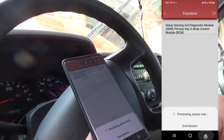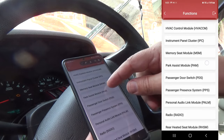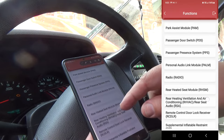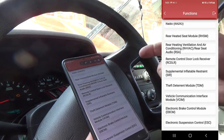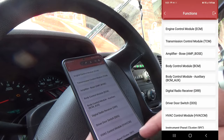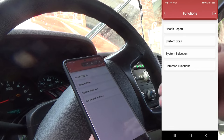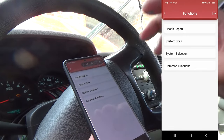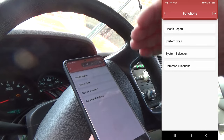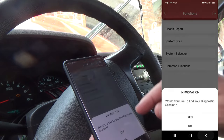Now let's go into special functions for the body control module — there's setup, sensing diagnostic module, primary key in body control module, HVAC, passenger presence, radio, and more. If you want a professional-level scan tool that has not only OBD2 required data PIDs but also manufacturer-specific data, this has it.